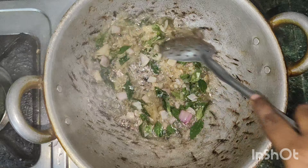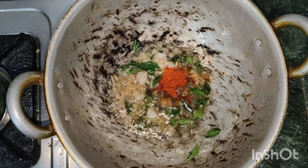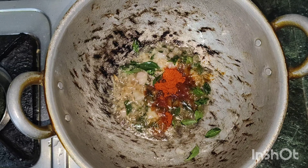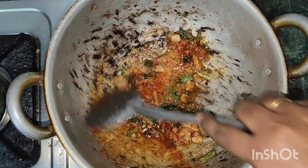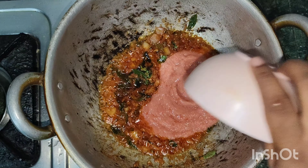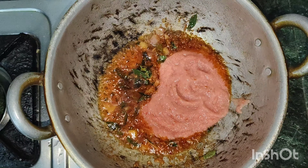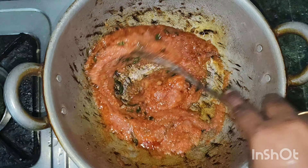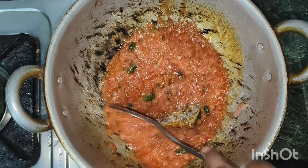Let's make a dish of garlic paste. Add half a bowl to the paste.